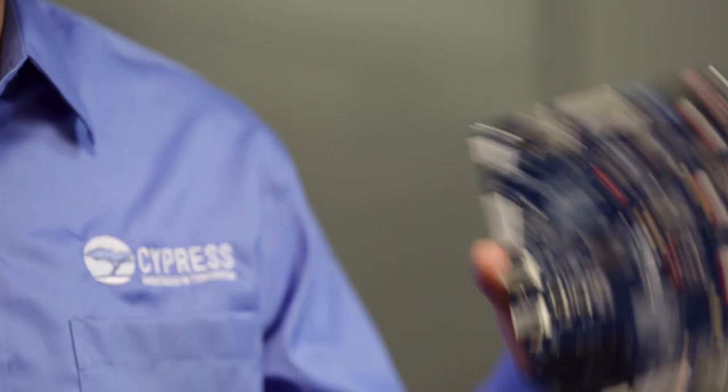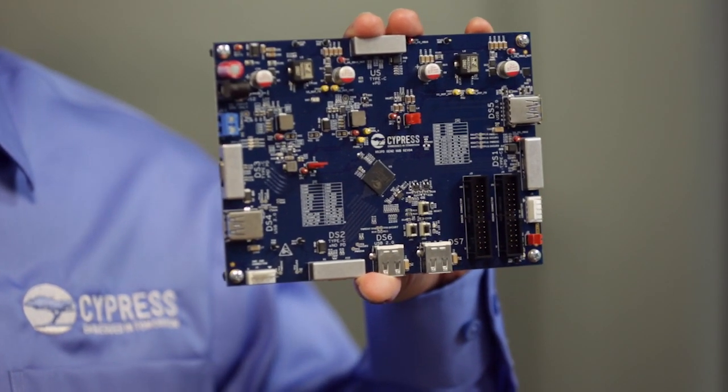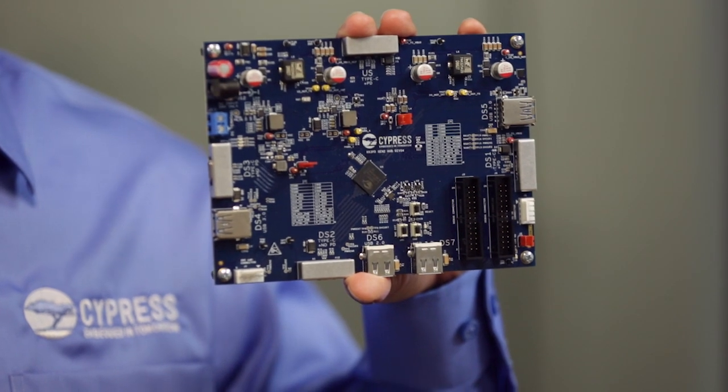Today's notebooks, tablets, and smartphones call for versatile docking stations. By Cypress, we developed the HX3PD, the industry's first 7-port USB 3.1 Gen2 hub controller with USB Type-C and power delivery.